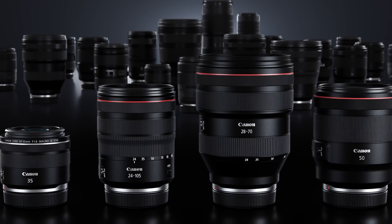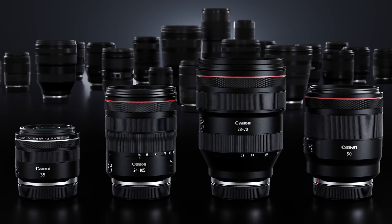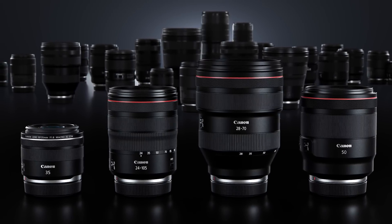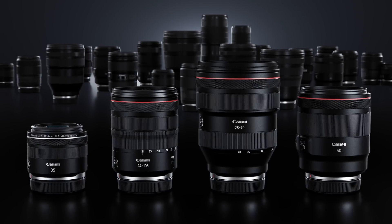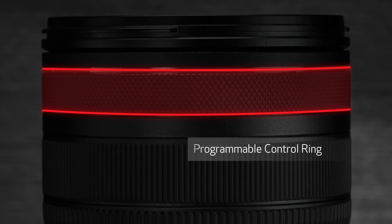These are entirely new designs, leveraging the advantages of the camera's mirrorless structure. Each has much more extensive and faster data communication with the camera, and each has the new programmable RF series control ring, in addition to a manual focus ring and zoom ring on the zoom lenses. Let's take a quick look at each lens.